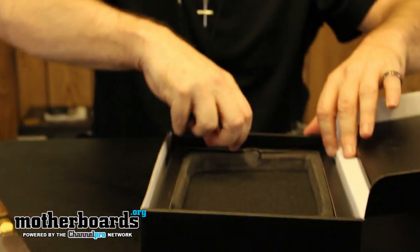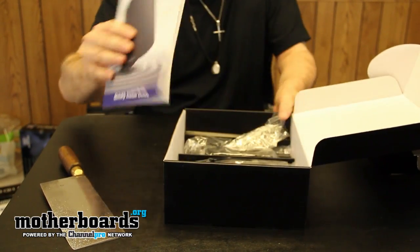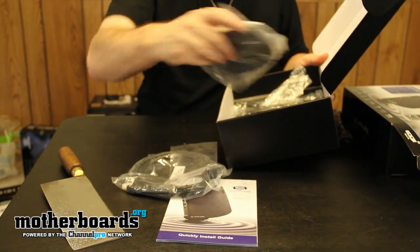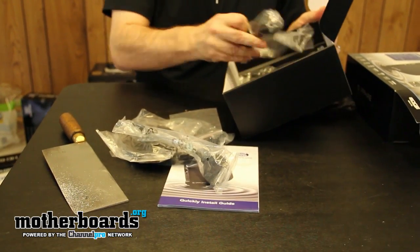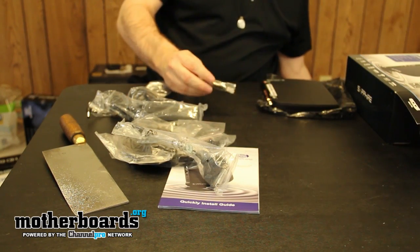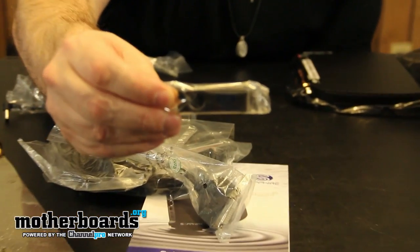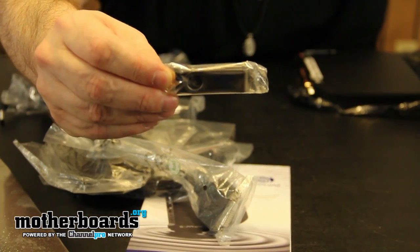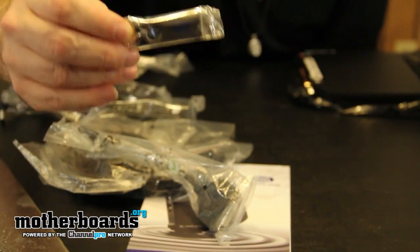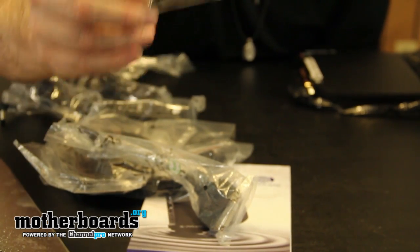I'll go ahead and pull the accessories out. Remember I told you it had a little USB stick? Well, here it is — this contains all of your Windows drivers. This is the first PC that I have personally ever received that did not have a CD and instead came with a USB stick. Awesome marketing, Sapphire — I really dig this.